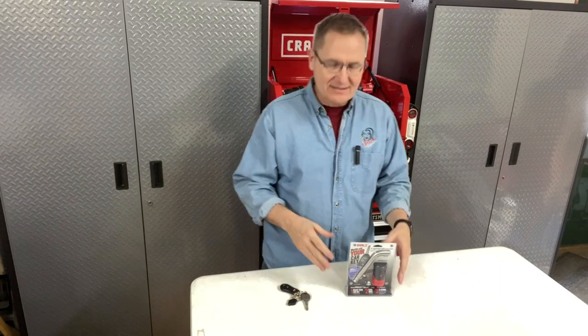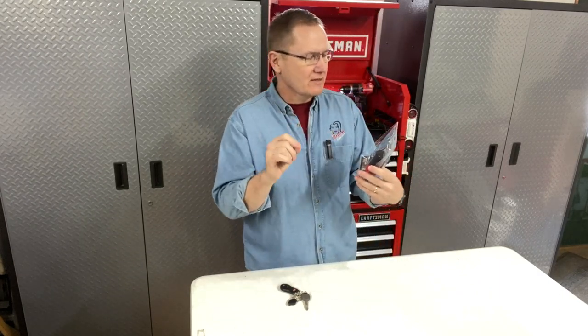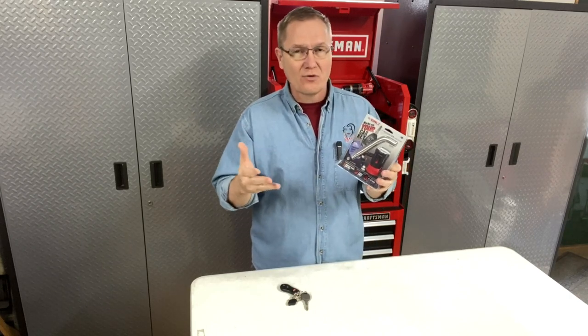Hey, this is John Young with the Weekend Handyman. Today we're looking at a coupler — this is for the receiver hitch. This is a lock for your receiver hitch, for coupling up to a trailer from your truck or your SUV. This is the 5/8 version, which is what I need for my hitches on our big truck back there.